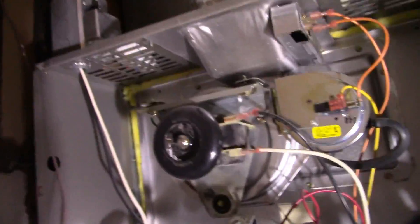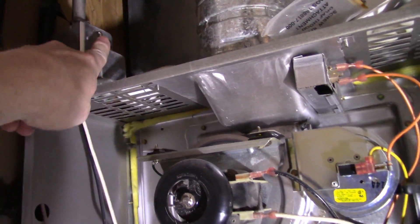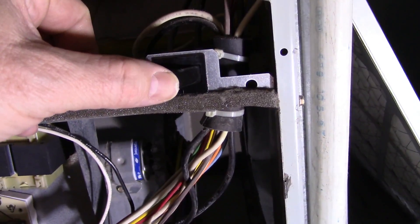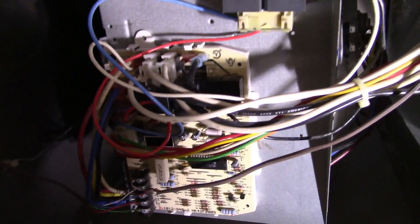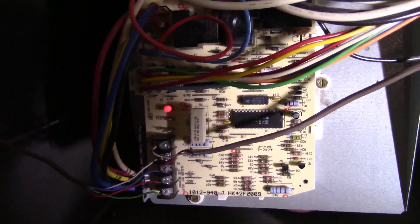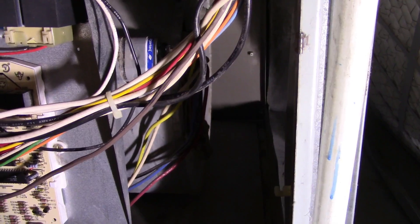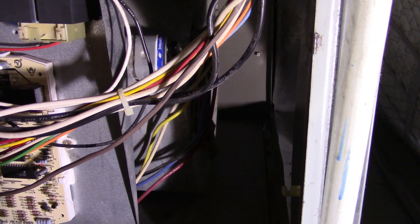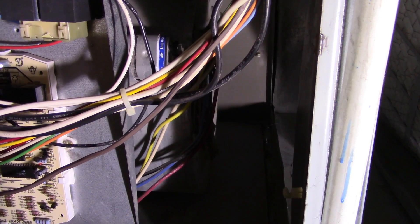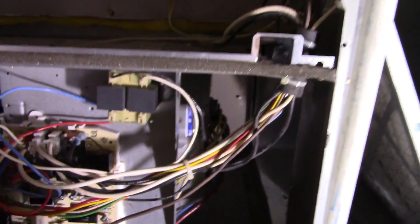I'm going to go ahead and turn this on. The thermostat upstairs is set to fan on, so there is power to the system coming down here. I'm just going to click this on to do a quick test. We should get an LED — and there we go. The LED and the blower fan is starting up just fine on its own. I'll shut it off and close the switch again.